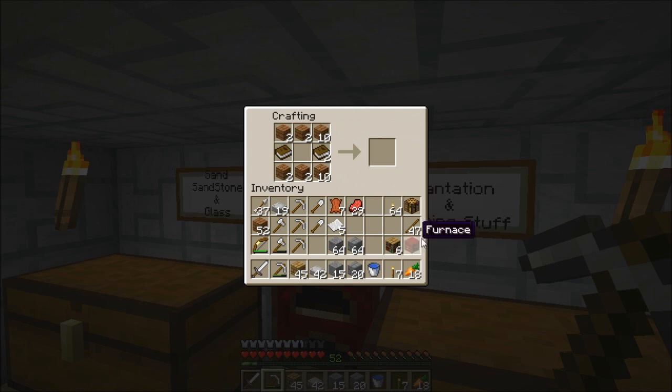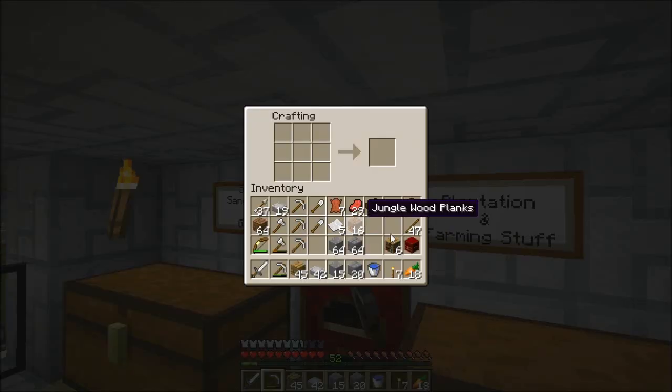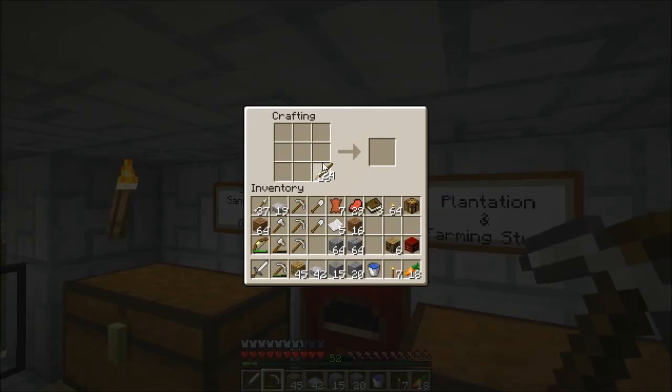I need six only, I believe. Let's keep these ones. I need to make an item frame — let me show you how it's done guys. I need to make lots of these item frames for decorations. How many do we have now? Three.